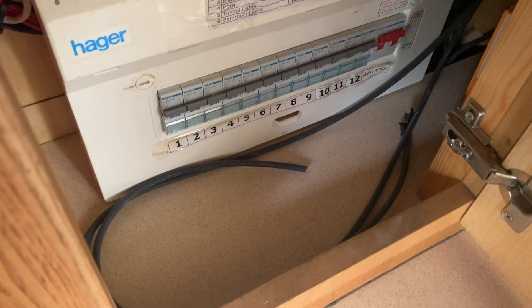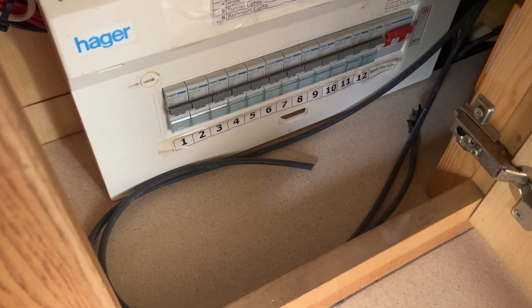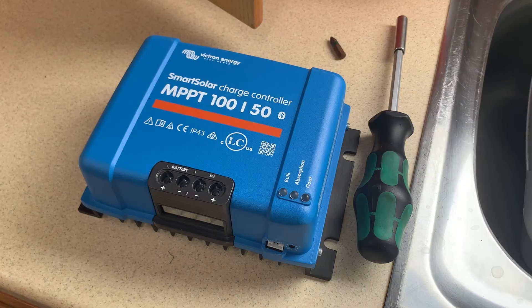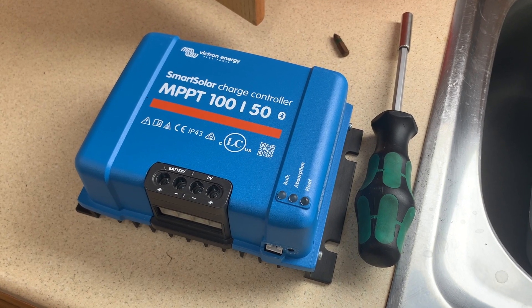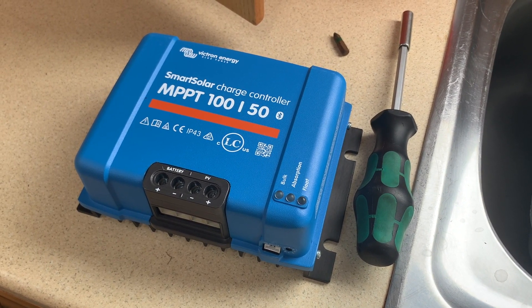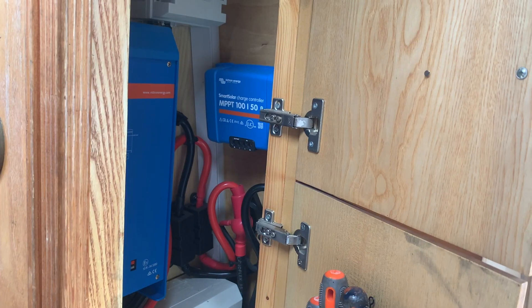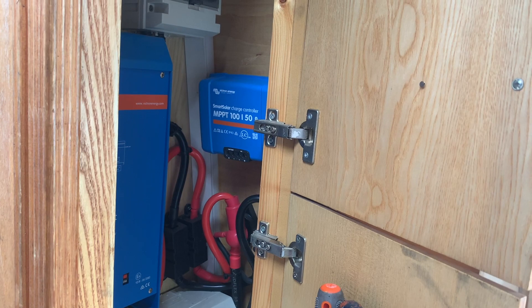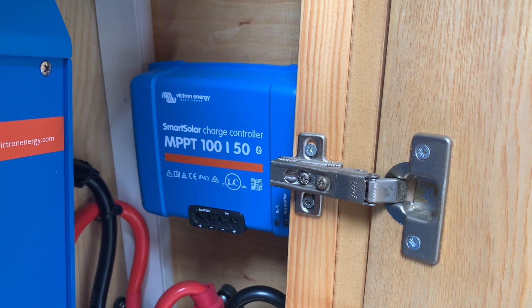The solar panels can't be connected directly to the battery management system. Instead, they must go through a separate charge controller. A maximum power point tracking controller was recommended. This makes the charging much more efficient.